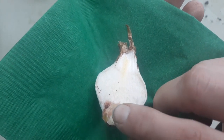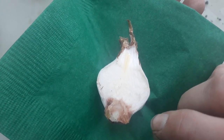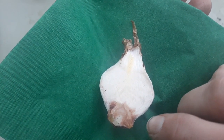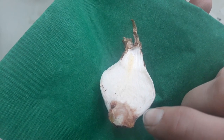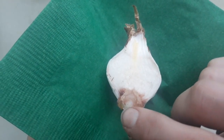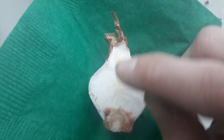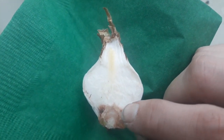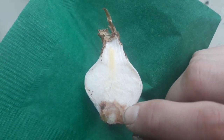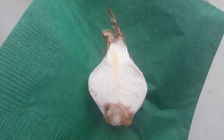Down here we have this rounded structure that's a little bit harder — that's called the basal plate, and it's where you get either a new shoot primordia or a root primordia. The roots are going to come out of the side here. You can see these yellowish knobby things — this is the new shoot that's going to come up — and you'll get little offsets forming around these nodes at the basal plate. The basal plate area is what the actual stem of this bulb is.